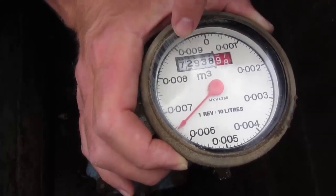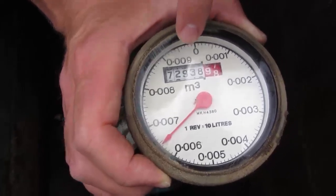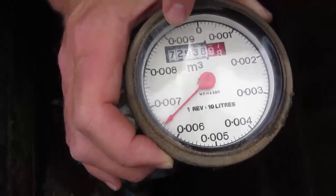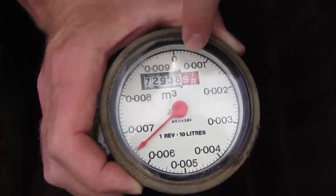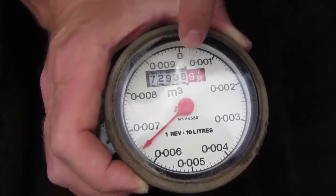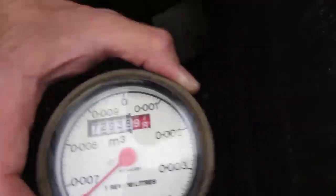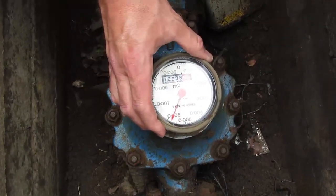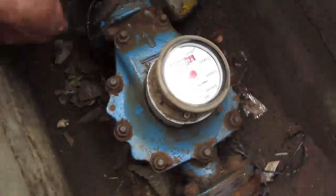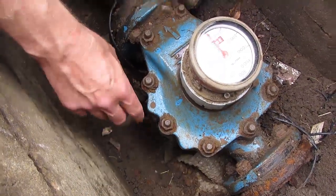Quite often when you go from something like 7,999 or 72,999 to 73,000, the movement of all five dials at the same time can cause the dials to fail, which then allows you very cost effectively to exchange the dial without the much more costly solution of having to replace the whole meter.